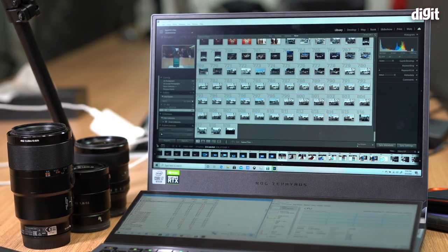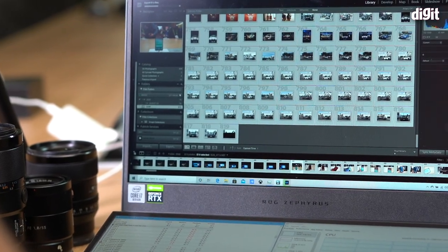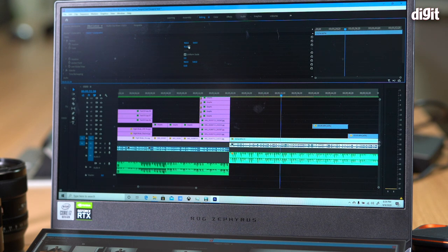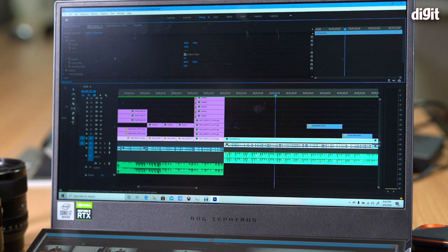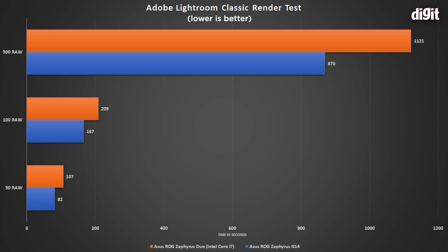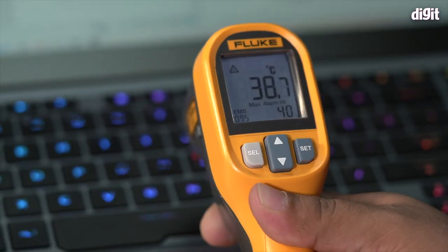Now for creative workloads. We run Lightroom batch renders of 50, 100, and 500 RAW files shot from a Nikon Z7 — very high resolution files. We also have a Premiere Pro project with lots of effects, transitions, and LUT files, exported in 4K for five-minute and 20-minute chunks. We're seeing somewhat slower render times on this machine, especially in Lightroom and even Premiere's five-minute export. The reason likely comes down to thermals.